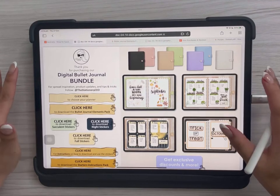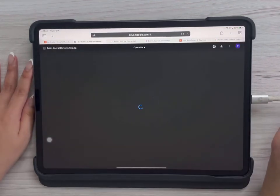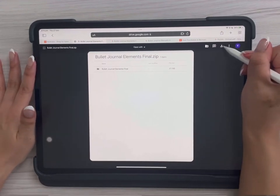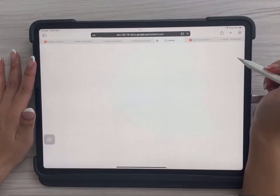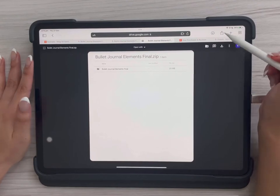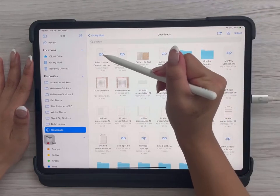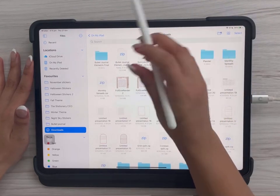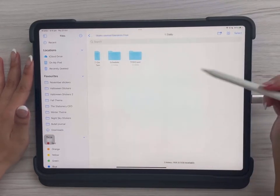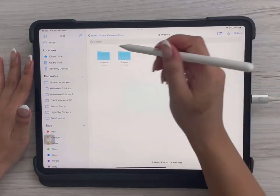Now, to download the digital stickers that come with your product and use them in GoodNotes — tap the stickers button and it will lead you to a Google Drive. Press the download button, a window might pop up, just click Download. You'll see it's downloaded, so tap on it. It'll take you to the folder where it's saved. It comes in a zip file — just tap on it to open it up, and you've got all your stickers, for example daily to-do stickers, weekly spread, shapes, and more.